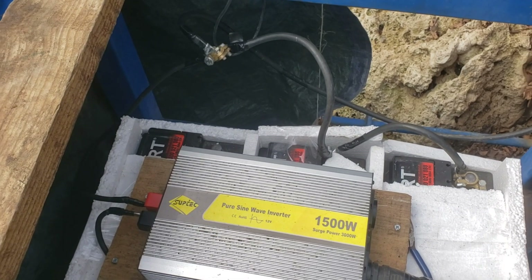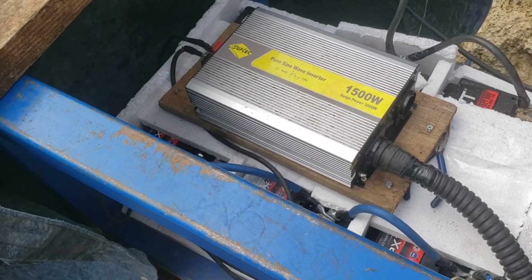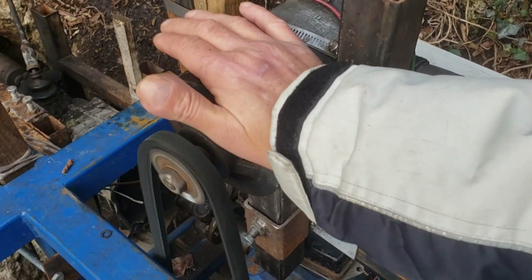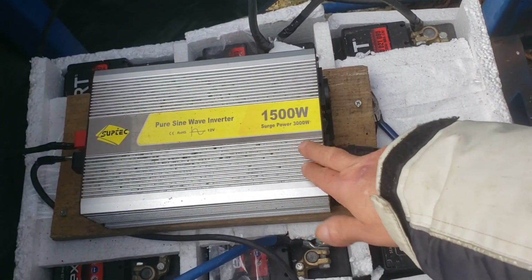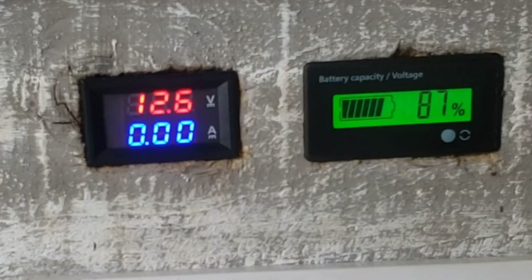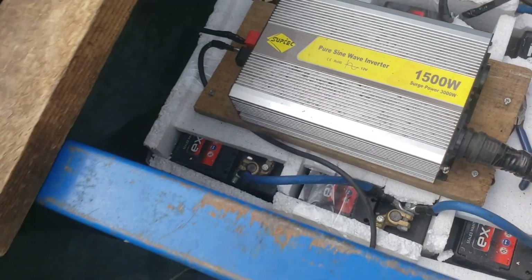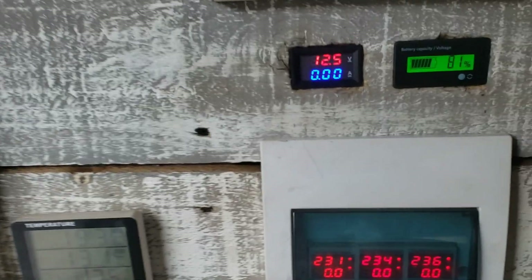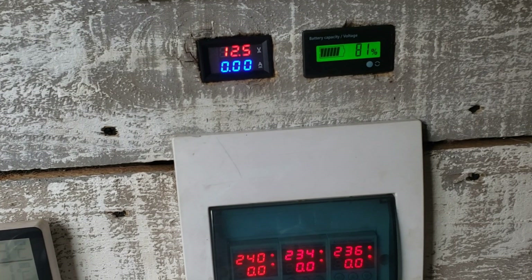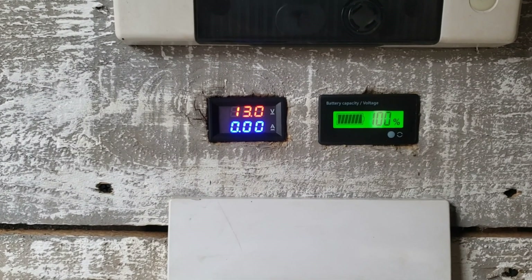Now let's go see what the voltage is now that I've hooked up the other one. You're supposed to have a drop in voltage — probably 12.4, 12.5 — because this second battery is supposed to hold that much, but this dynamo is supposed to keep up and charge it. Now we come back: 12.6, 87% — that's good. Now we're going to turn this on. Upstairs again: 12.5. We're going to let this sit for another 24 hours.